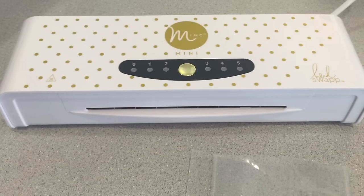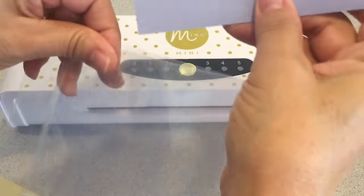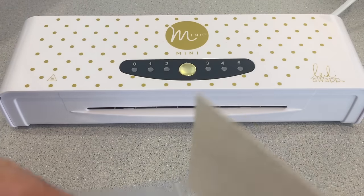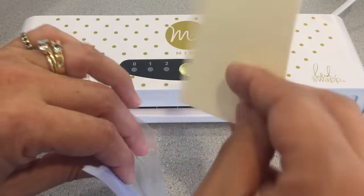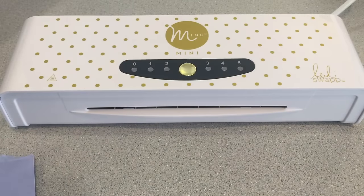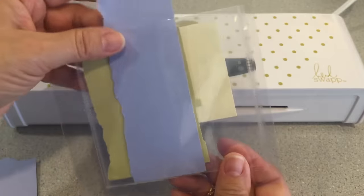I'm going to work with that idea. Let me grab a couple pieces of paper so you can see. I'll just cut some scraps to show you — you end up with this front pocket here, and then the back pocket here, and then a center pocket. Look, you've got three different pockets that you can create something with!